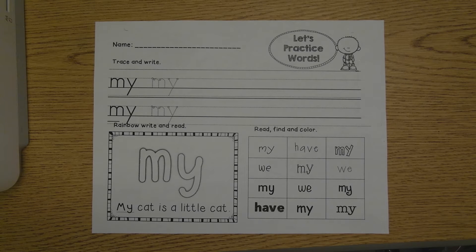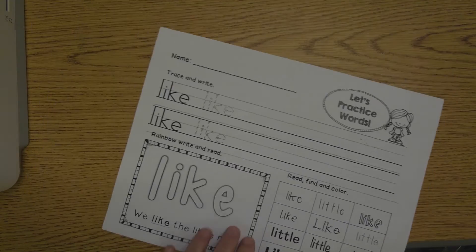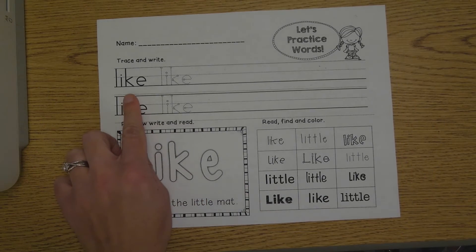Hi boys and girls, it's Mrs. Yarman. Today we're going to be working on two of your red words together. First we're going to work on 'my,' and then we're going to work on 'like.'